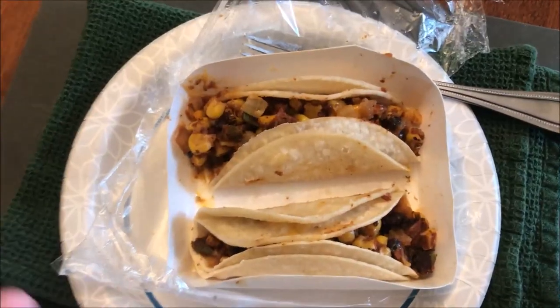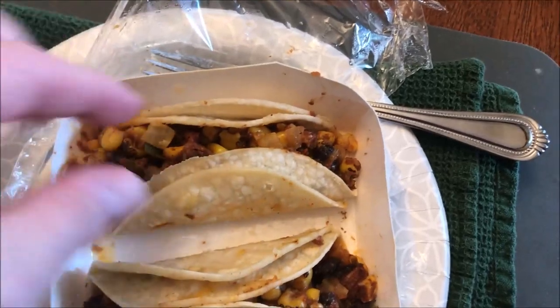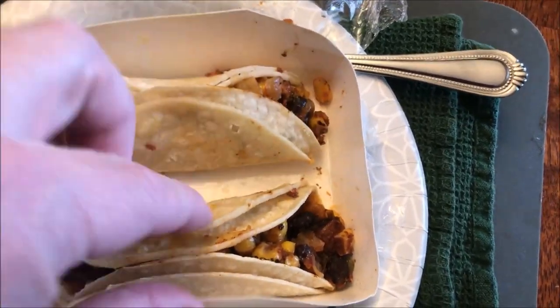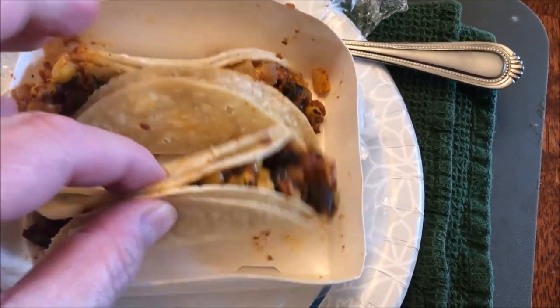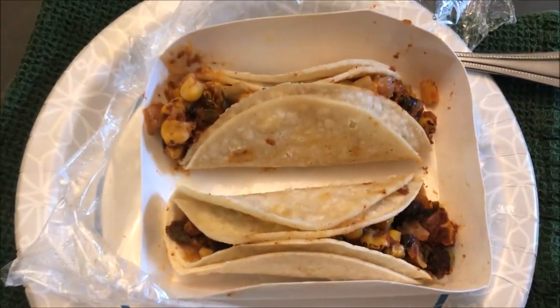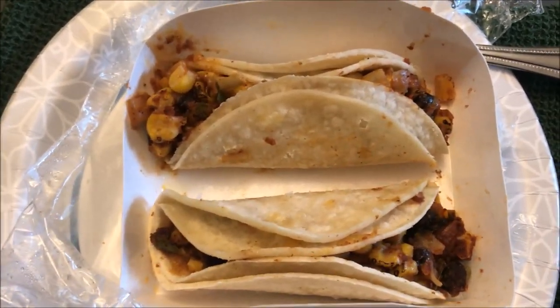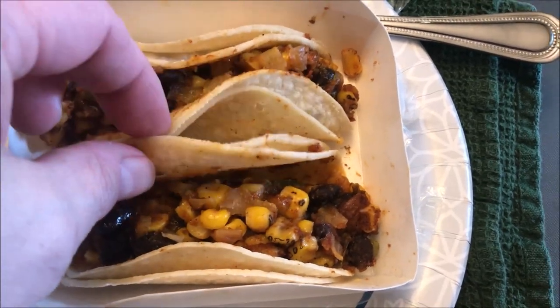Here it is out of the microwave. The only thing I did was take a fork and move them a little bit just to separate them, help them cool off, and separate them from the bottom of the tray. They're super hot — the strongest smell I'm getting is a very strong lime smell. I'm going to let these cool off because they are scalding hot.